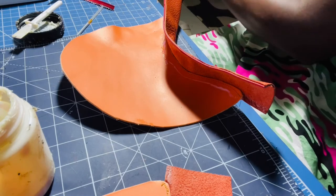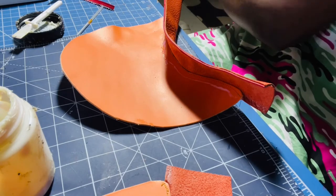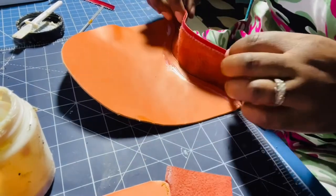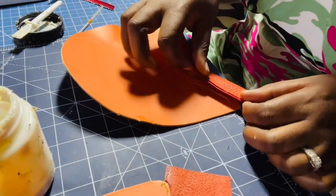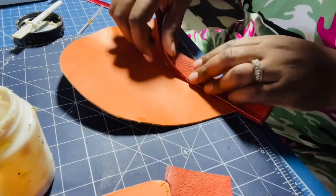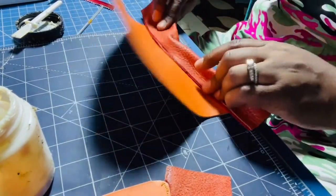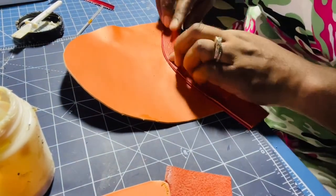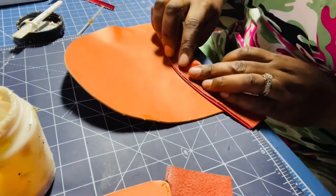I'm going to get some of this glue off my hands. It's a bit sticky but comes off pretty easily — really easy to deal with. Then I'm going to place this edge down here and straighten it out as best I can.